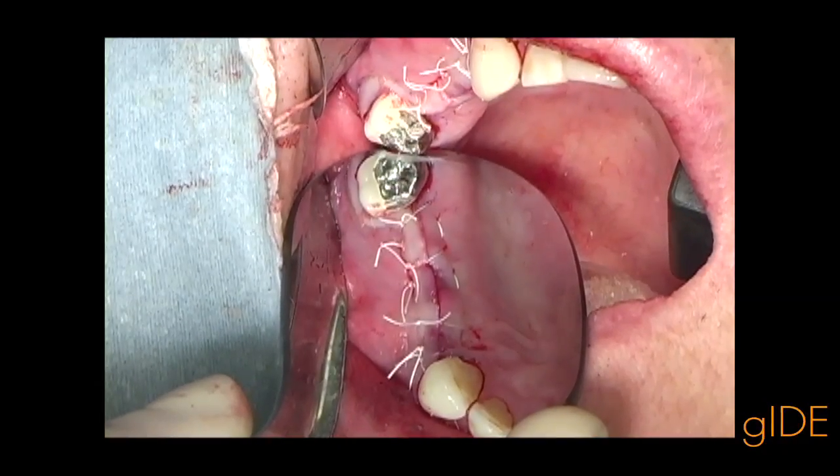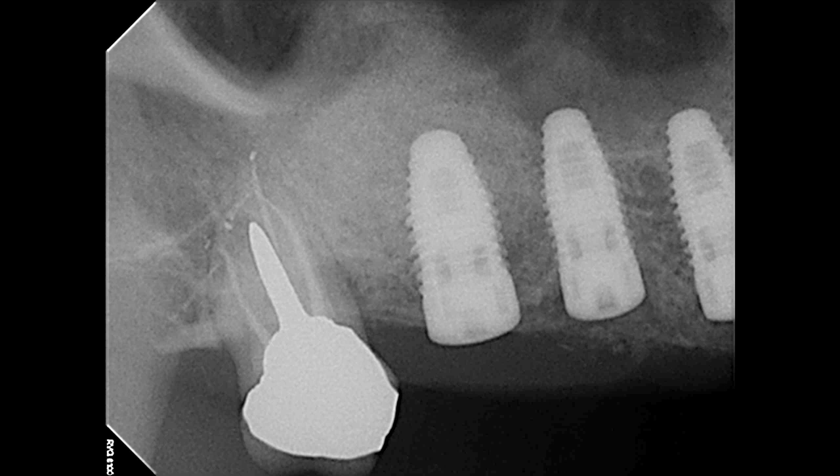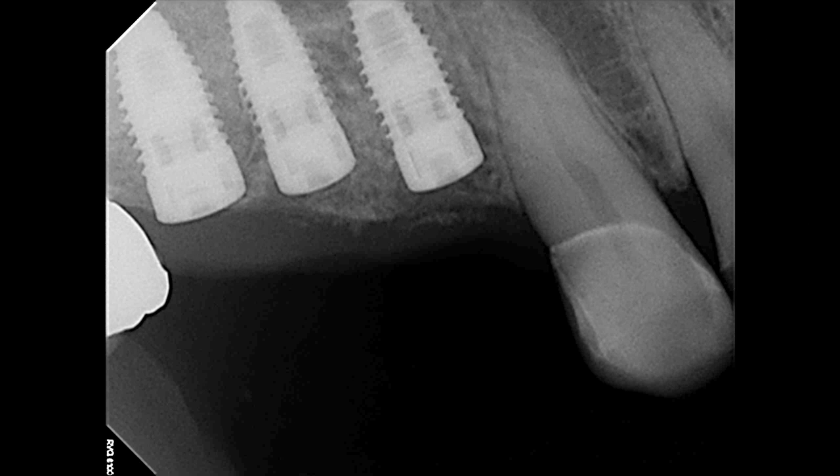The final flap closure demonstrates tension-free positioning. An x-ray is taken to confirm that the implants are in the correct position and to verify the good sinus elevation, which was visible.